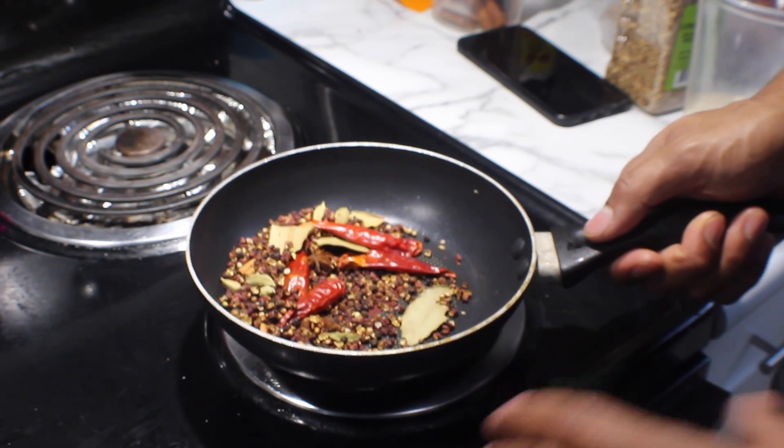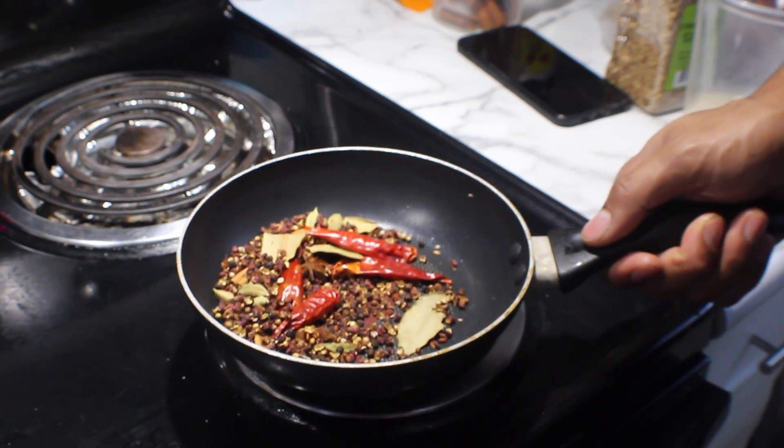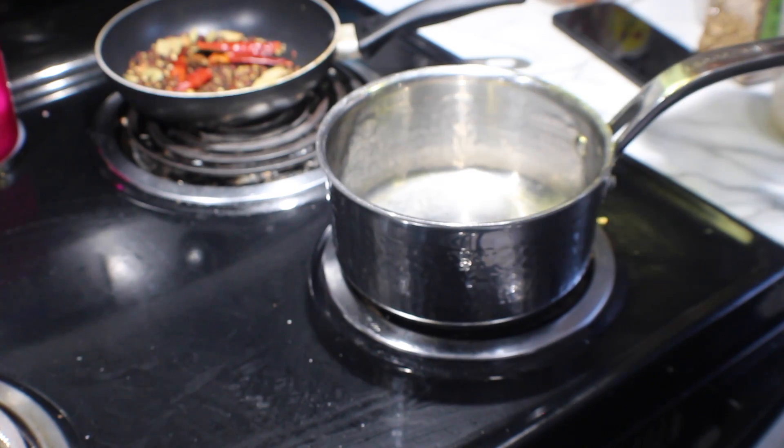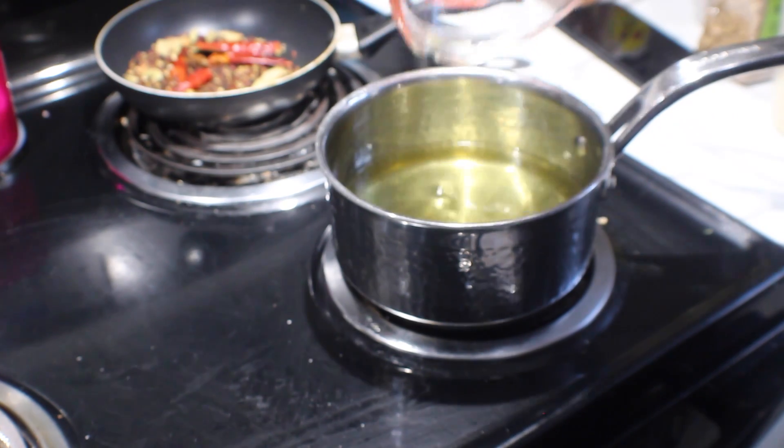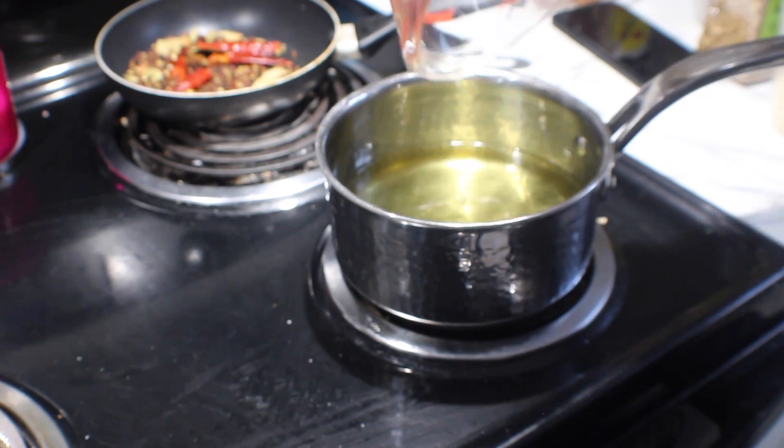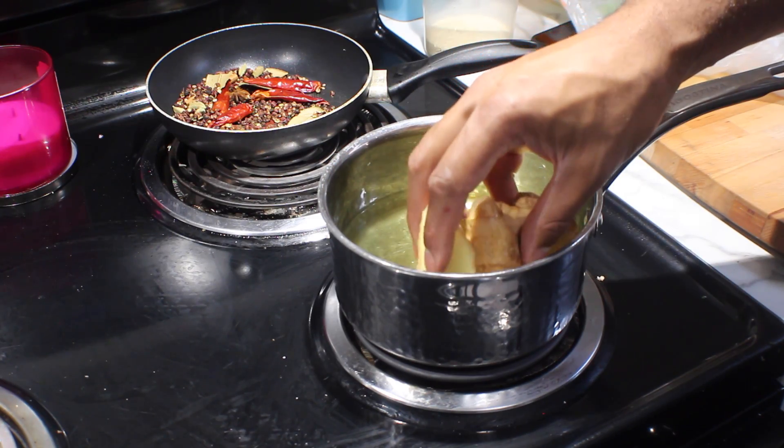All of our spices are toasted. We're going to take it off the heat, set it to the side, and begin to finish our oil. I have a small pot here — I'm going to put 500 milliliters of a neutral oil into it. Right now we're just using a little canola. To our oil I'm going to add about two inches of fresh ginger.